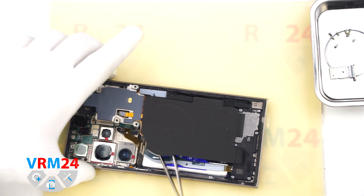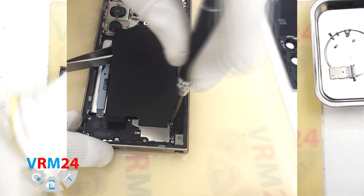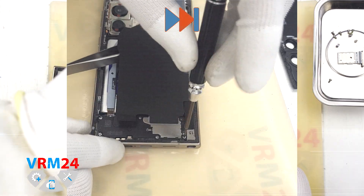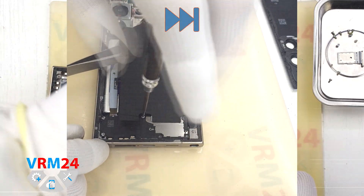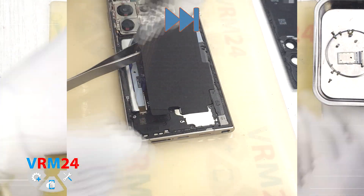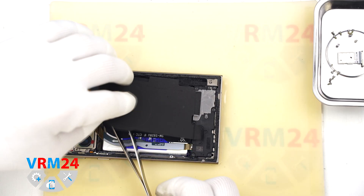Now we can unscrew the bottom screws. Again use a 1.5 mm Philips screwdriver or Philips H3O. Keep these screws separate from the top ones, as screws may not fit properly if they are placed in the wrong holes during reassembly.